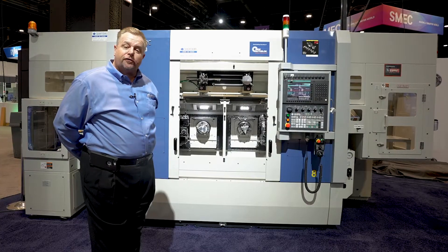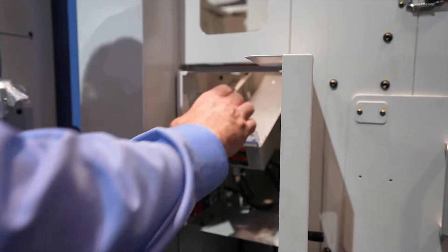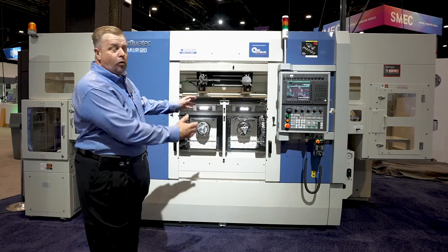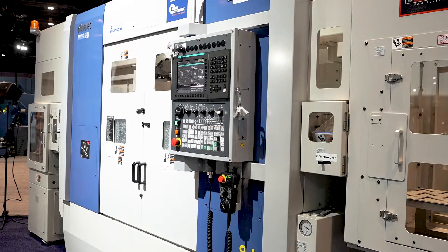This machine allows for mass productivity, this machine allows for multitasking, and also this machine allows for lower volumes because of the Y axis in the turrets. This machine has plus or minus 60 millimeters of stroke in the Y axis, which is equal to most companies' 10-inch chucking platform.